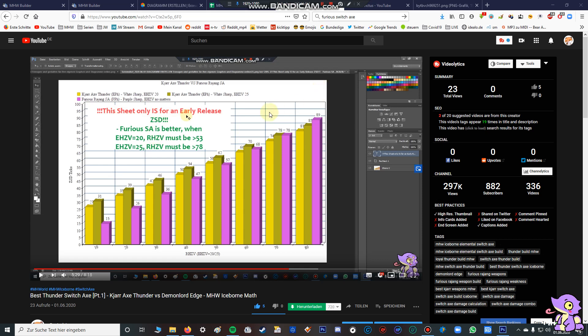Hello my fellow Hunters. This video is an addition to my previous video. In this video I talk about the best possible thunder switch axe and the best playstyle for elemental thunder switch axes. Please watch that video first before this one to understand the morph. It's called 'Best Thunder Switch Axe Part 1 - Gear Thunder Jesus Demon Lord Edge,' and I'll give a short explanation of what I covered there.